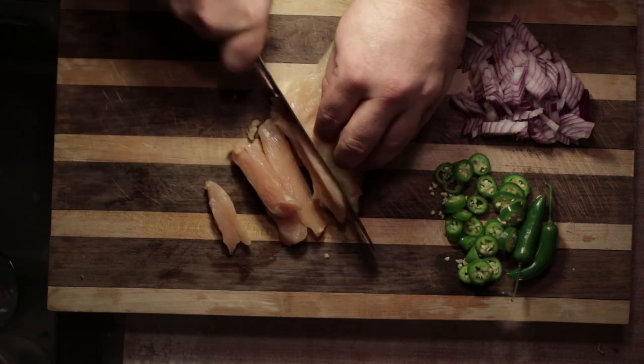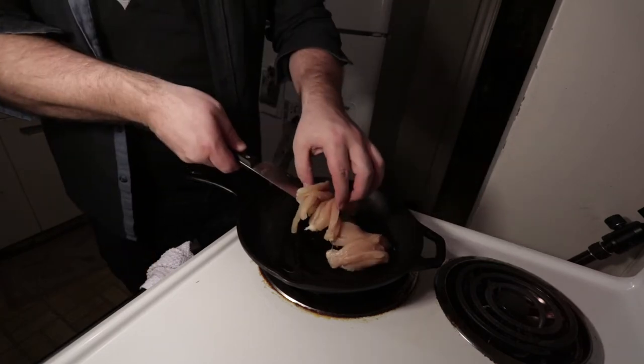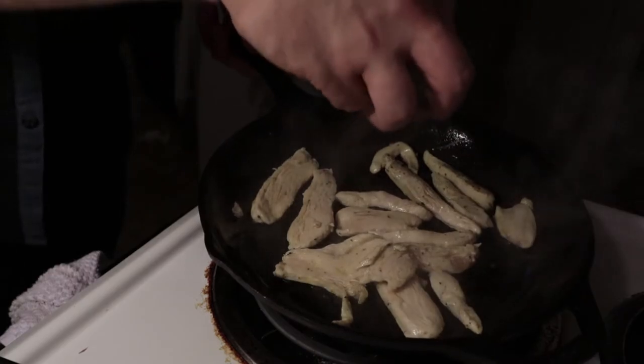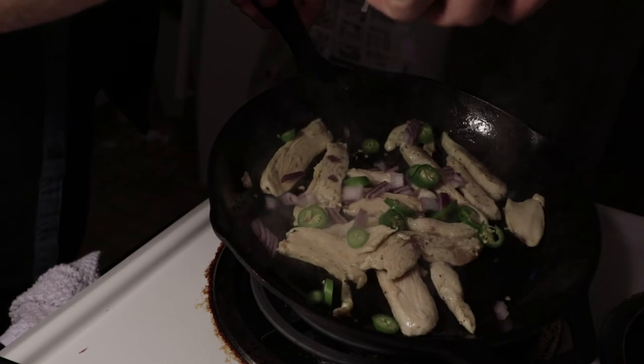Once you have all those things cut up and you're ready to go, it's time to hit the pan. First we're gonna throw a little bit of olive oil on the bottom and get those chicken breasts in there. Season with a little bit of salt and pepper, but this sauce packs a lot of flavor so you're not going to need too much. After your chicken starts browning, go ahead and hit it with the serrano chilies and the red onion. Toss your garlic in at this point as well.